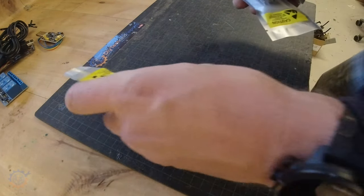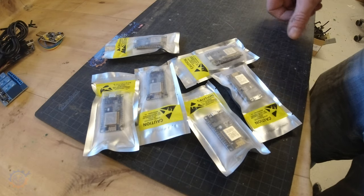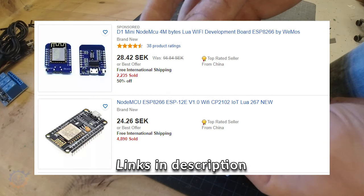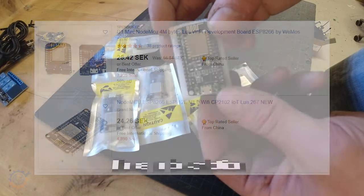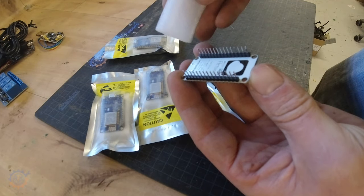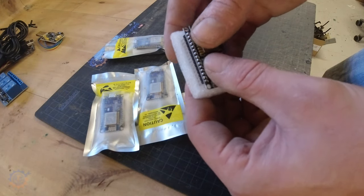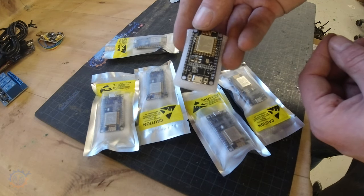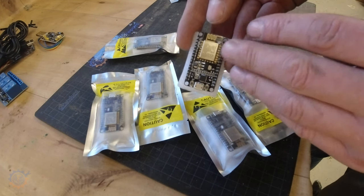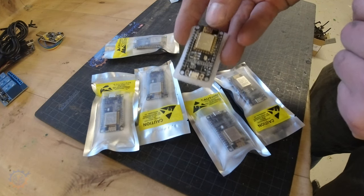Something you cannot have enough of is microcontrollers, so I bought some more. Here we have the ESP8266 — one of my favorite boards because it's versatile, easy to use, and simple. This one comes with a Vero board so you can add anything you want. I like the NodeMCU boards because they just work out of the box and are very cheap. I use them for my heating system, monitoring nodes, temperature, humidity, and even to communicate with energy meters or my inverters.